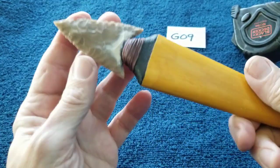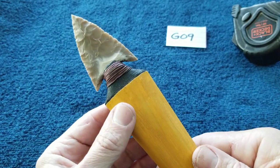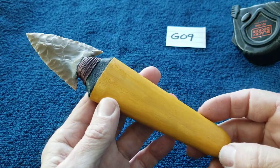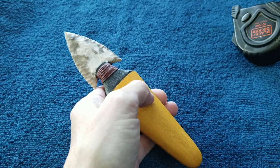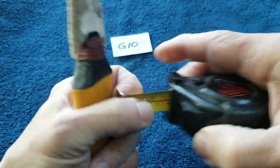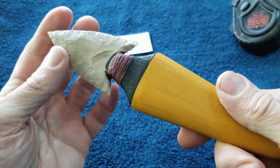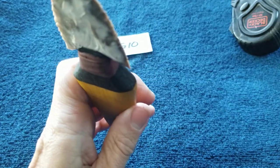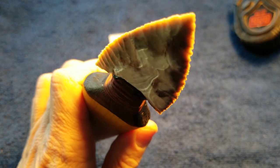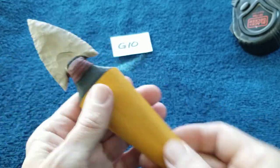A little bit of cortex on this blade — this is a heat treated Texas chert. G10 is another heat treated Texas chert with some cortex left on the blade and a little bit of translucency. G11 has a little bit of cortex; I'm not sure, but I think this one is raw chert — high quality as far as the knapping goes, this one was pretty easy to nap.